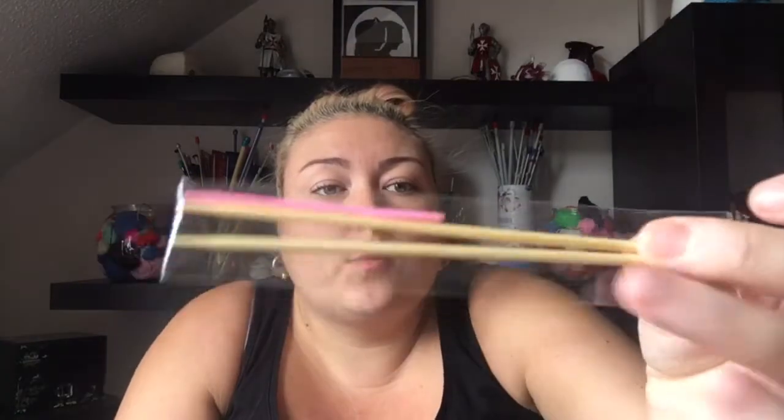You also get double pointed needles which are 3.5mm and a darning needle. I haven't got any other plastic darning needles so I'm quite pleased that came with it — I'll just put that in my kit. I usually just use the metal ones, but yeah, really pleased with that.